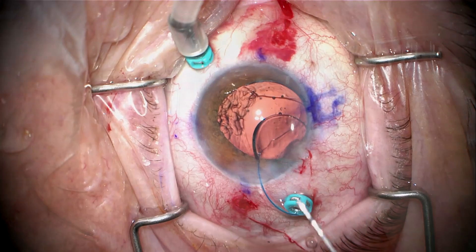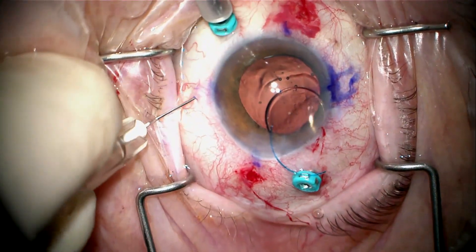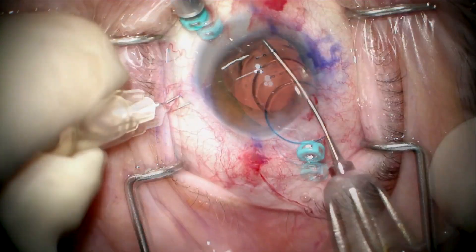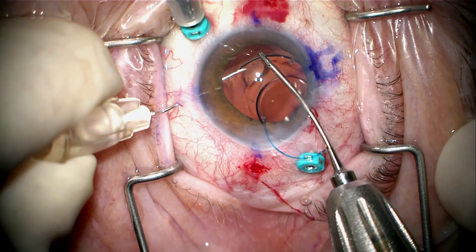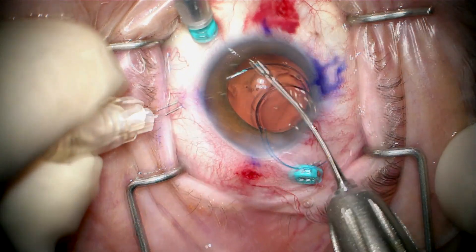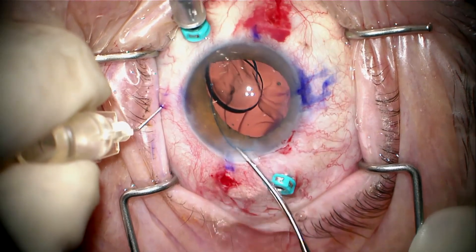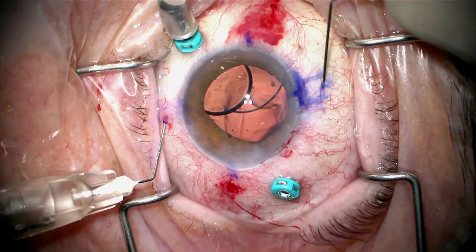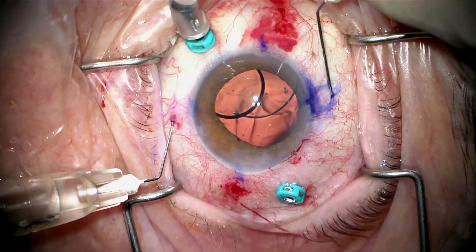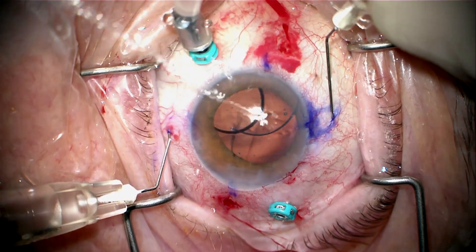We'll put more viscoelastic in to protect the cornea. Here's my first needle pass. This is a really big eye so I'm going back about 2.3 to 2.4 millimeters from the limbus. The haptic of the AR-40 is thicker than the Zeiss 602 haptic, so it has to be guided directly into the tip of the needle. Here I'm making my second needle pass, and I want the needle tunnel long enough so that the haptic is secure in the sclera.